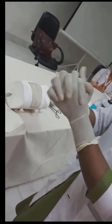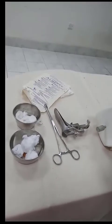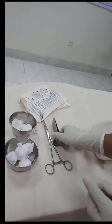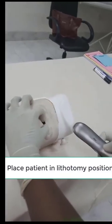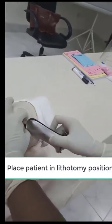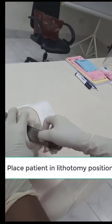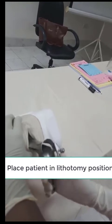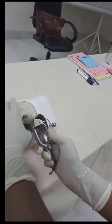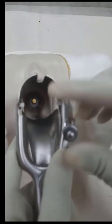Here the examination is shown on a model. Then the Cusco speculum is introduced through the opening of the vagina. The speculum is directly introduced so that the whole cervix can be visualized, and then it is locked.